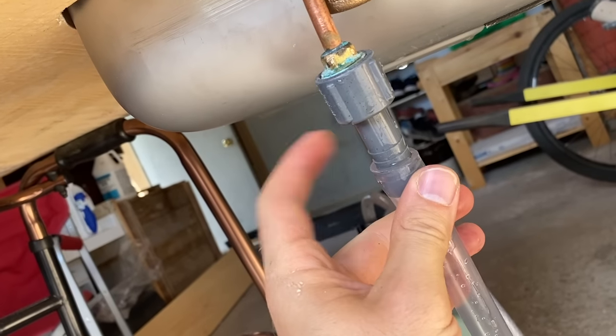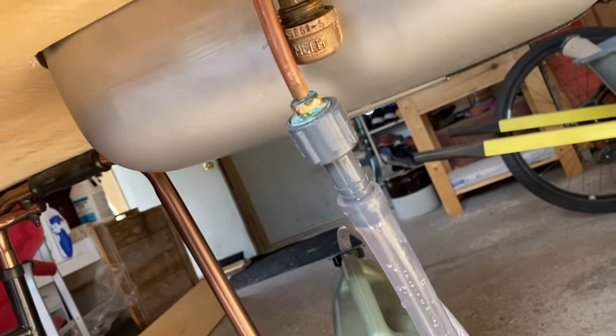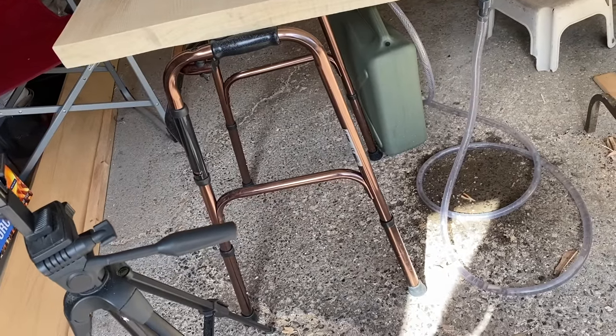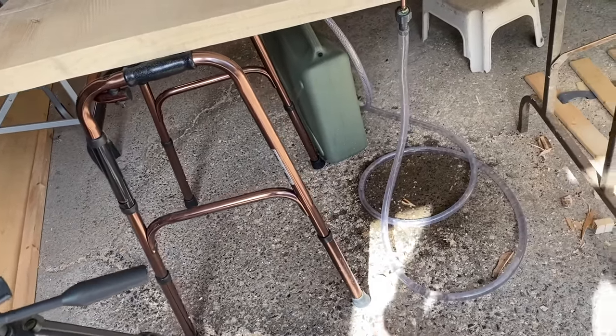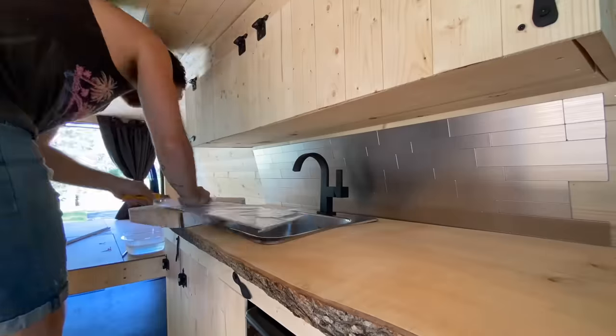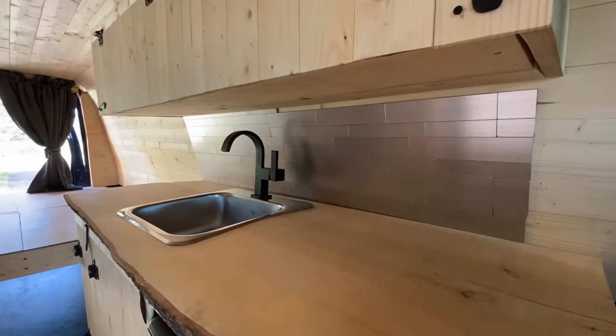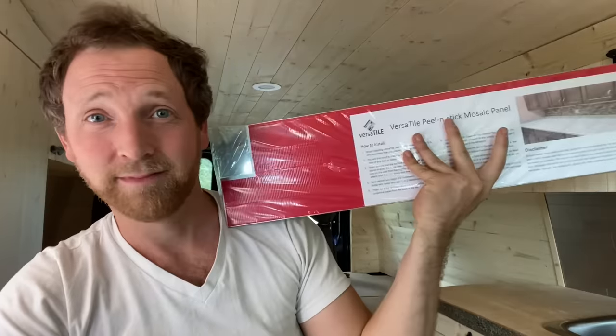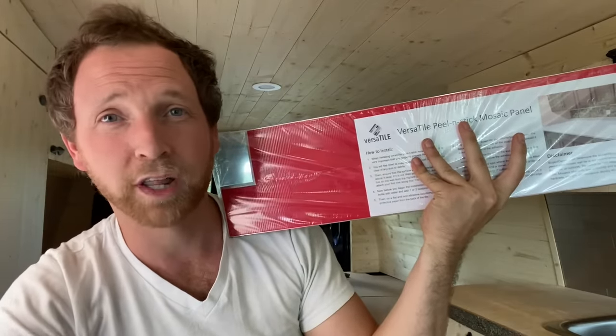On this side I bought this adapter which screws on to the other end and gives you a place to plug in your hose. I was planning on making the backsplash out of actual tile, then I was gifted this stick-on tile stuff. Not only does it look awesome but it sticks on and has instructions on every package — this is not a waste of paper whatsoever.